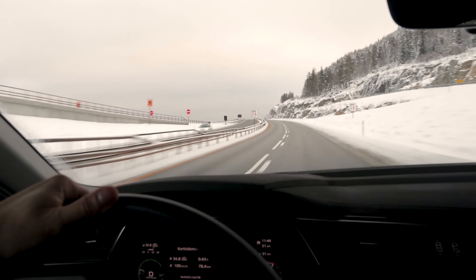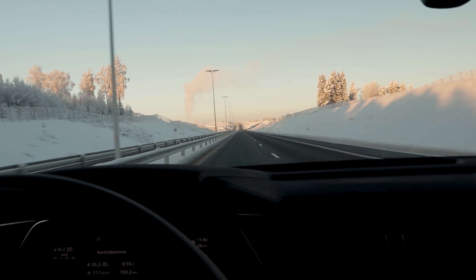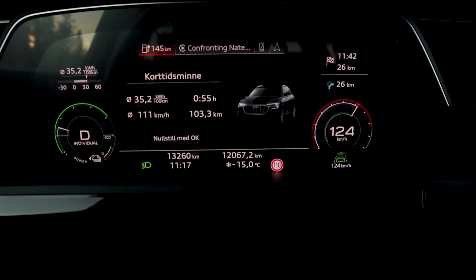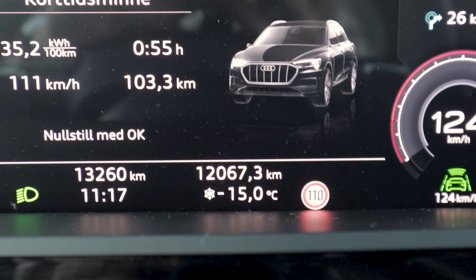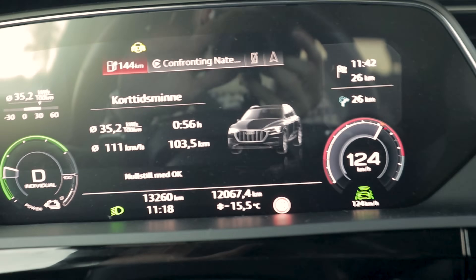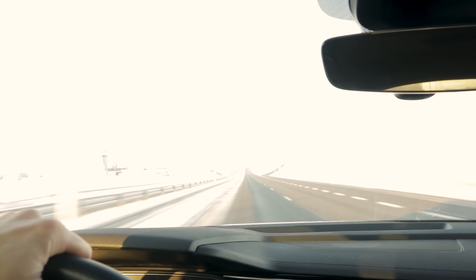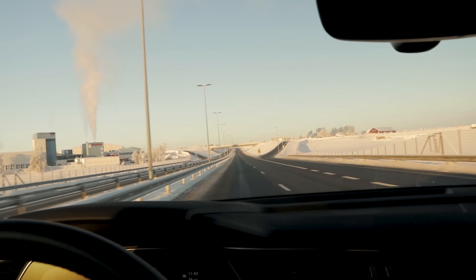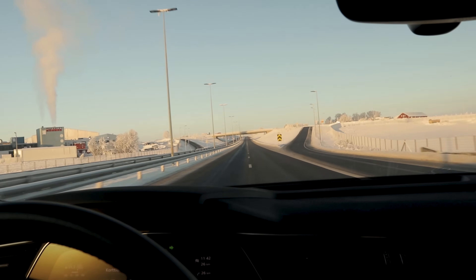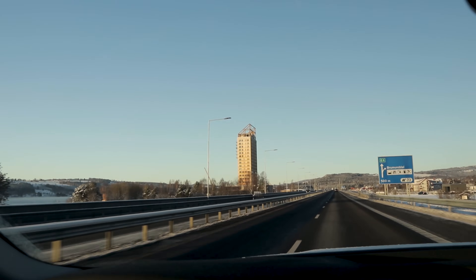We are nearing Hamar and look at that temperature — minus 15, almost minus 15.5 degrees Celsius. I'm wondering how cold it's going to get today. The weather is beautiful now — it's cleared up again, which usually means colder temperatures.